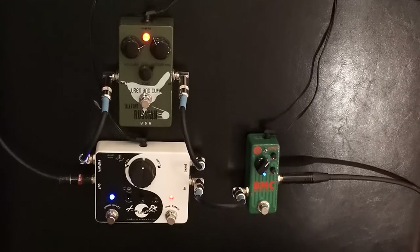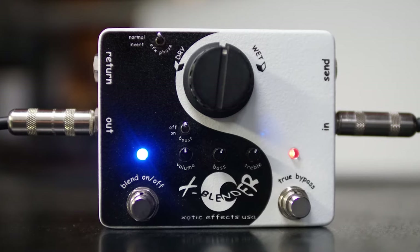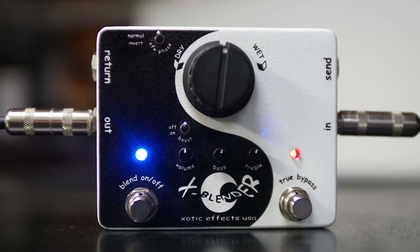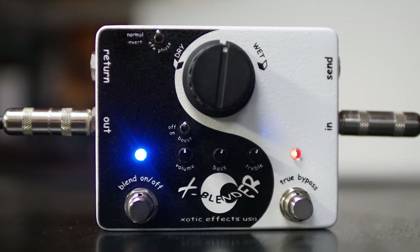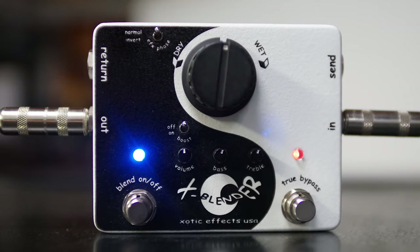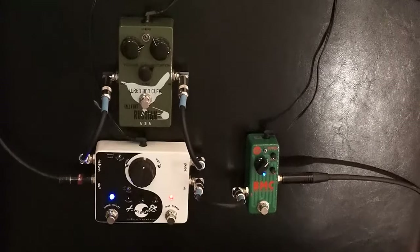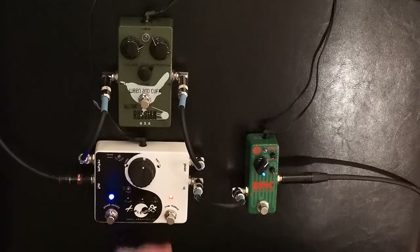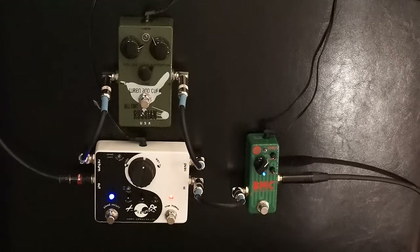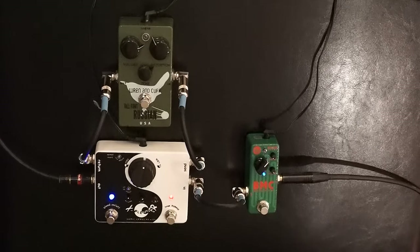So this is one of the coolest pedals I've ever used for this. Without the fuzz pedal, the X-Blender is still in — maybe too much low end. Taking it out is still pretty cool. We could turn this up and make it work, but it's lovely to have just a little bit more boost with a passive bass like this.